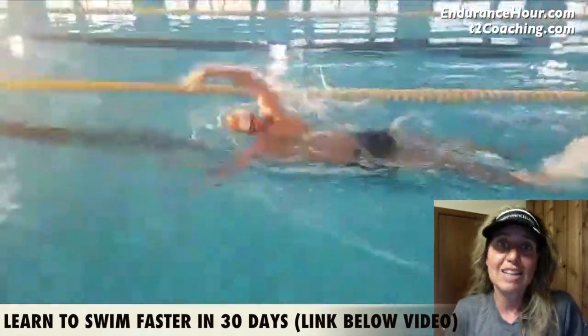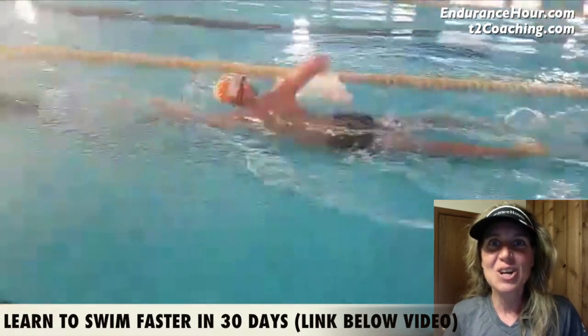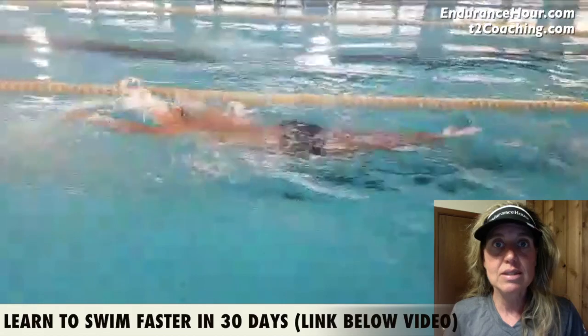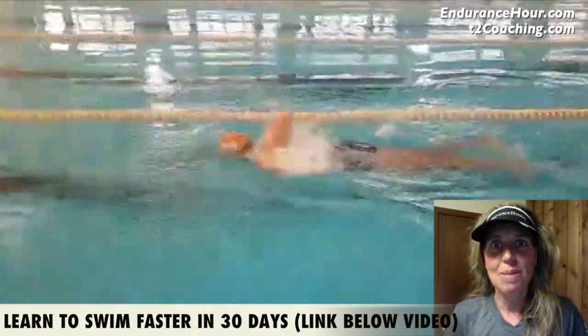Quick review: the head-out-of-the-water drill helps you create a strong catch before your push. The catch-up drill continues to work on the high elbow catch — elbow above your wrist, above your fingertips. The underwater doggy paddle helps you get a more powerful push all the way past your hip to drive your hip rotation. If you have any questions, you can go to speakpipe.com/endurancehour or shoot me an email. Hope you make it a great day!